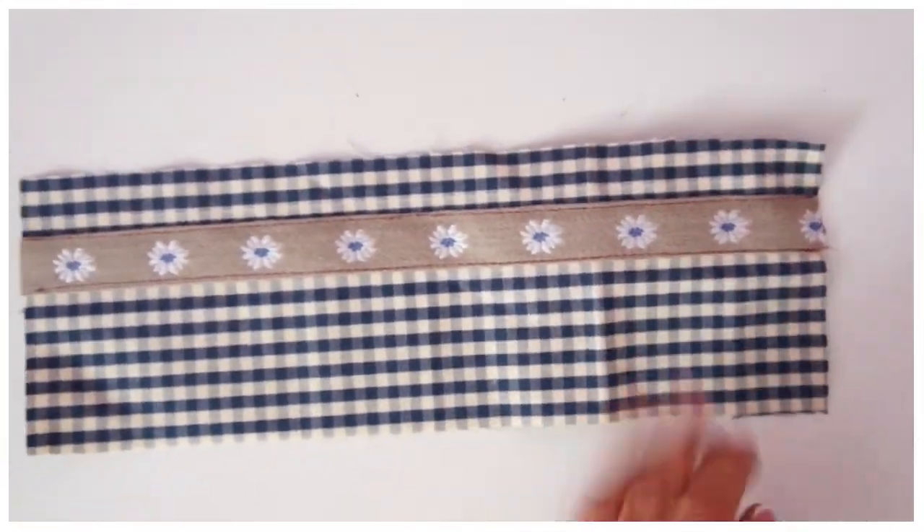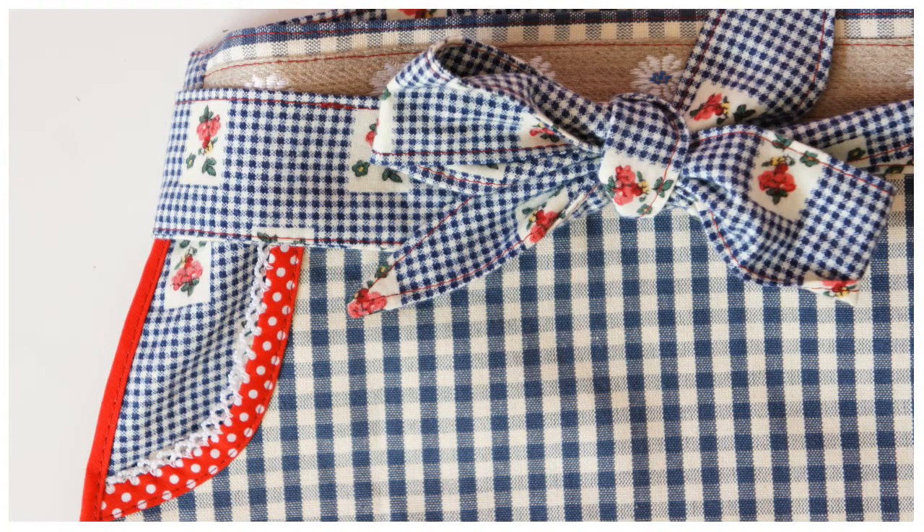Now we're ready to put the apron together. Let's move on to the next section.